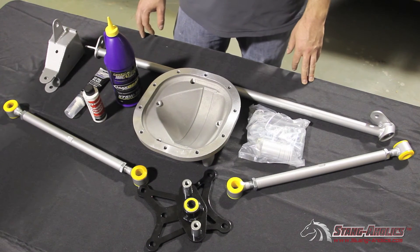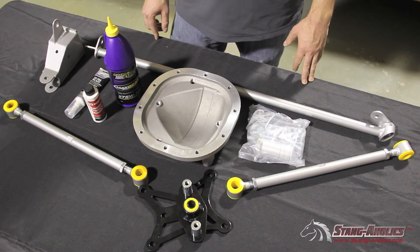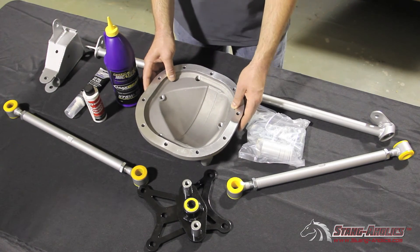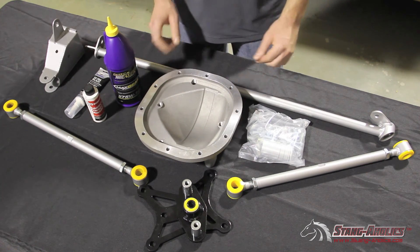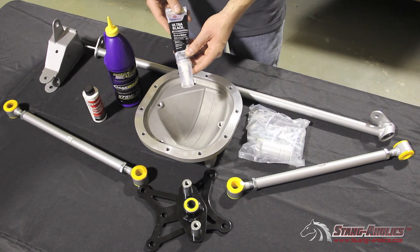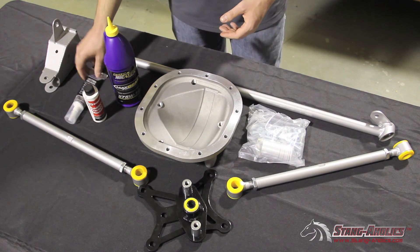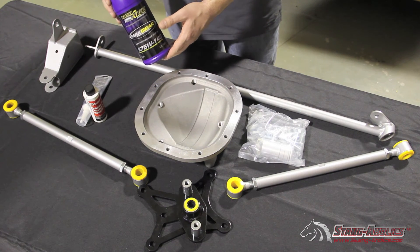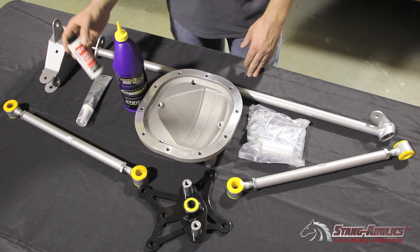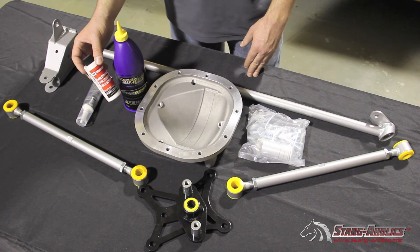A few important things to remember prior to installation. One, having a lift will make installation much easier, however it's not required — you can still do it with jack stands and a jack. Two, make sure to have a drain pan under the differential as you'll need to take off your original diff cover and replace it with this new high-performance aluminum one. Three, you'll need to get a differential cover gasket, or you can use Permatex Ultra Black silicone gasket maker — just allow a little extra time for it to set up. Last but not least, you'll need two to three quarts of oil for your differential. We like Royal Purple 75W-140 synthetic high-performance oil, and if your oil does not have a friction modifier in it, make sure to get the Motorcraft friction modifier additive that Ford recommends for the Mustang differential.